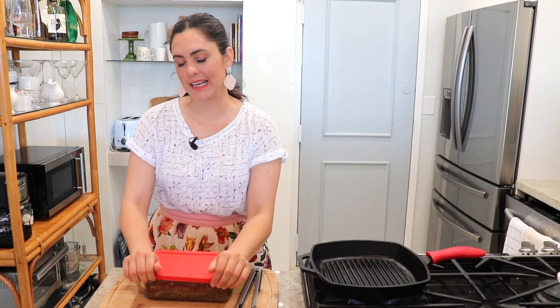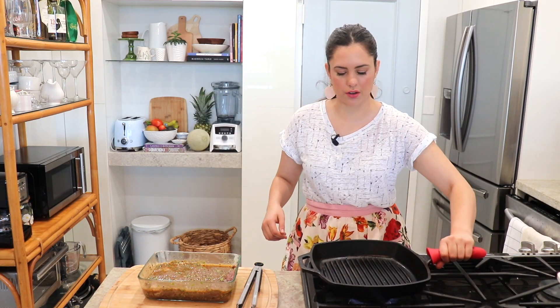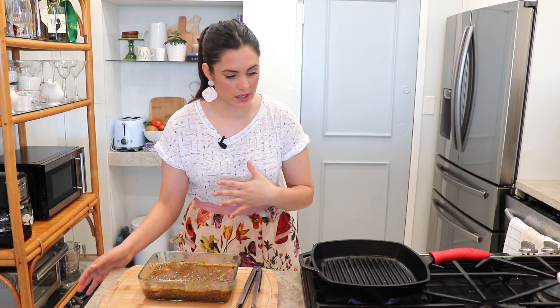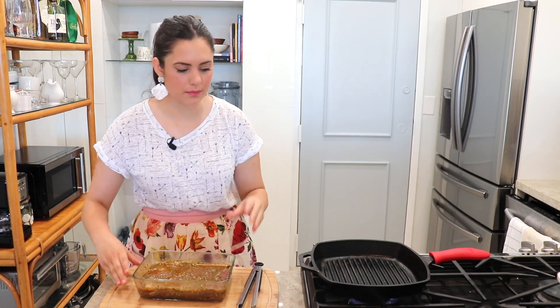My meat has been marinating for three hours — it's time to cook it. Like I said, you can do this on your grill, but since I don't have a grill I'm going to do mine on my stovetop in a cast iron skillet. It has those grill marks which I personally love. If you can invest in a cast iron skillet, you can make anything in it — steaks, chicken, any type of meat. It gives the most beautiful crust. I did remove it from the fridge 30 minutes ago; you want the meat to come to room temperature before cooking.